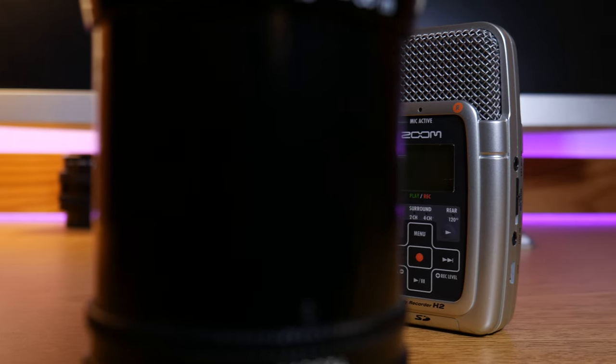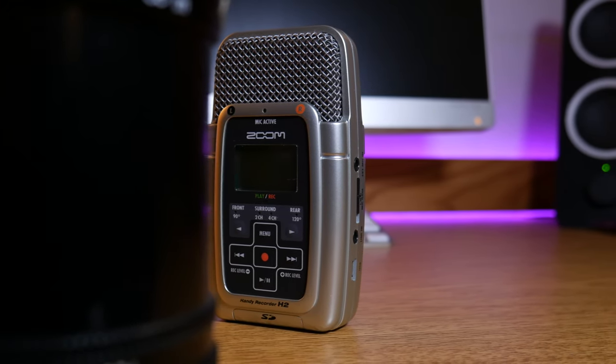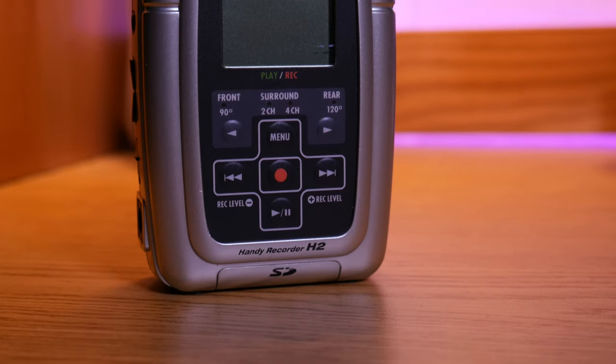Around 2012, the Zoom H2N was released, but what many people don't know is that its younger brother, the Zoom H2, was also released about five years prior.